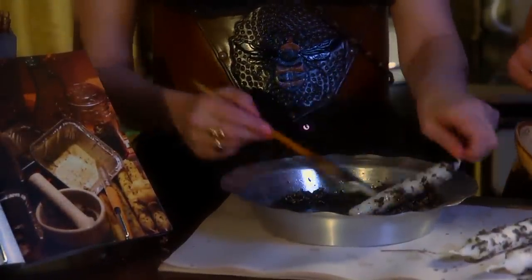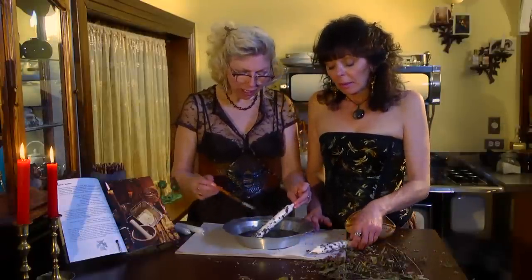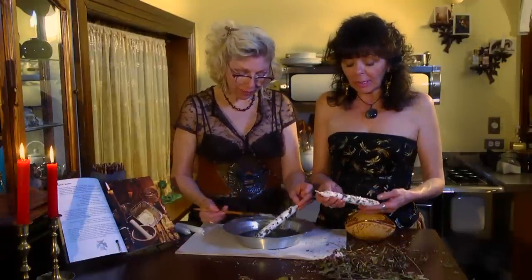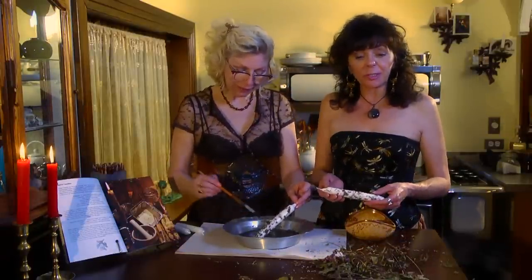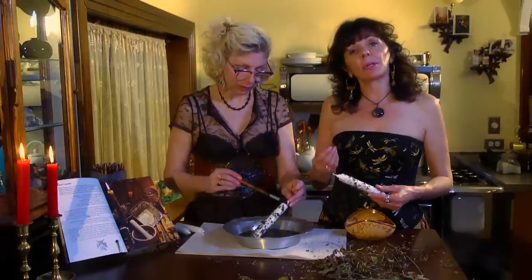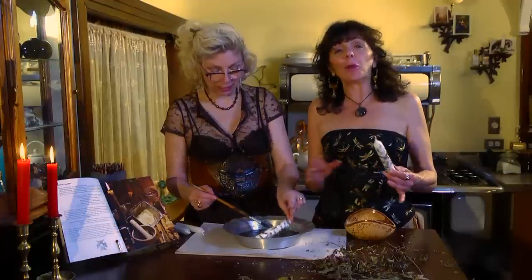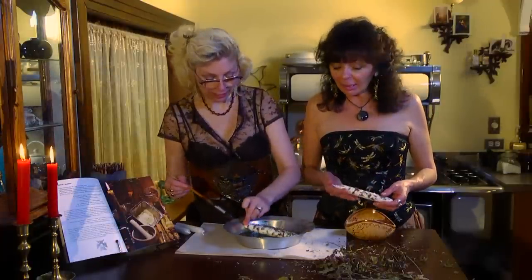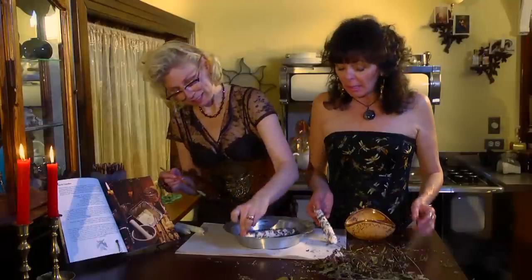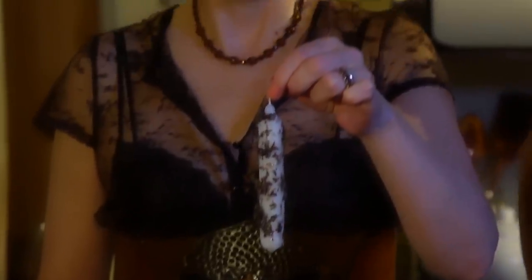When you burn it, the smell is absolutely amazing. It has a real lovely rich scent to it. The thing with the lavender is it's very soothing and calming. The mint flowers are sort of stimulating — you get a stimulating calming effect — and the lilac, of course, is calming as well. You can just actually lay it down there and these are spirit candles.